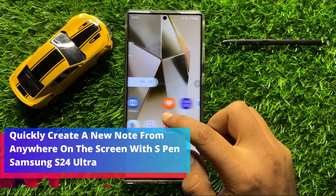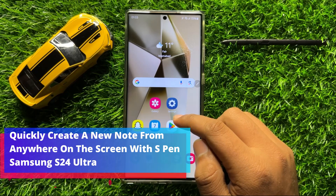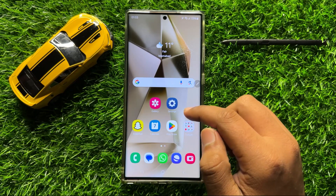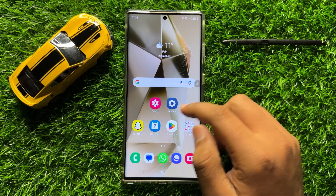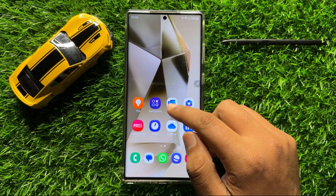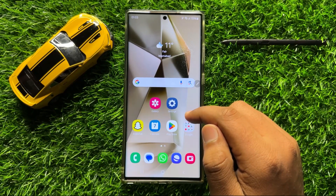Hello everyone. In this video I will show you how to quickly create a new note from anywhere on the screen with S Pen in Samsung Galaxy S24 Ultra. So before starting the video, don't forget to subscribe to the channel and also press the bell icon.